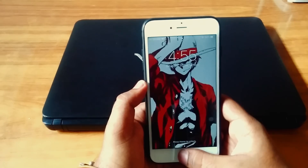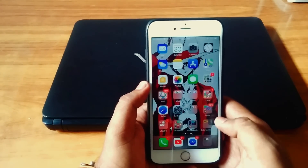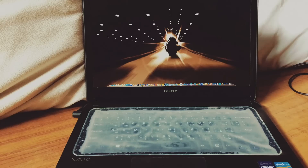This video is for iOS 11, but if you are a user of iOS 10 or iOS 9, you can watch my previous videos. First, you need to connect your laptop to your TV. There are two methods you can do this.